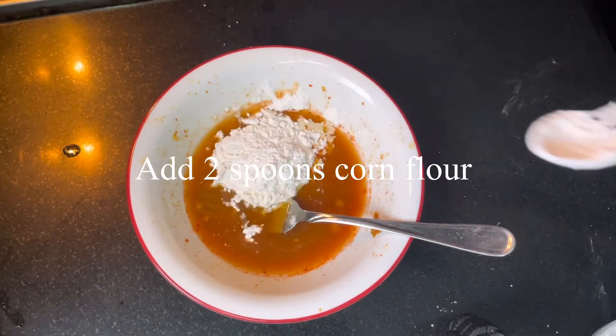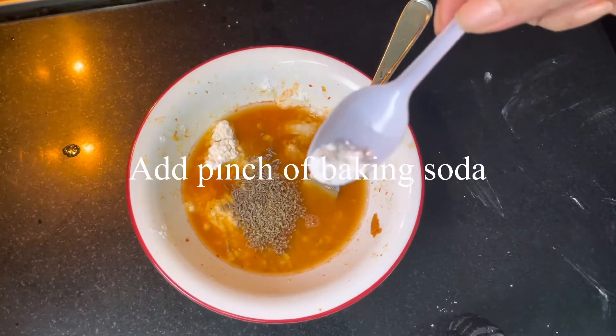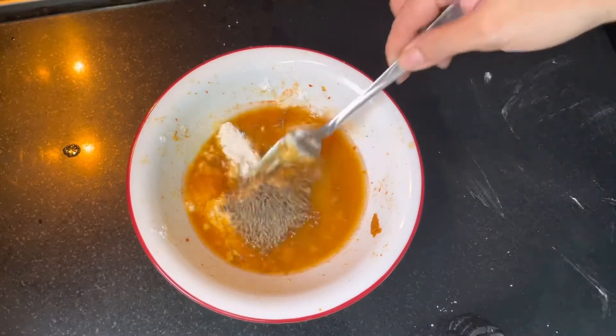Add two spoons of corn flour, half spoon jeera, half spoon ajwain, and a pinch of baking soda. Mix it well.